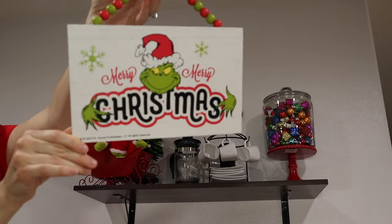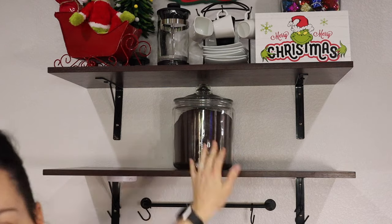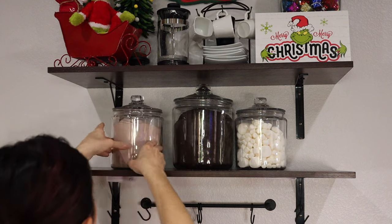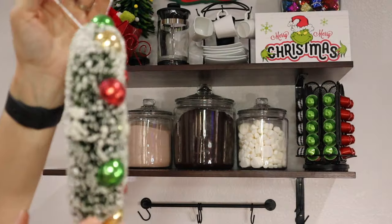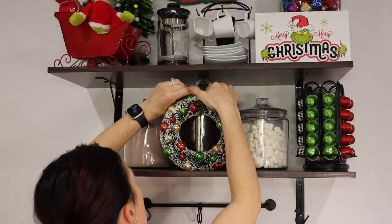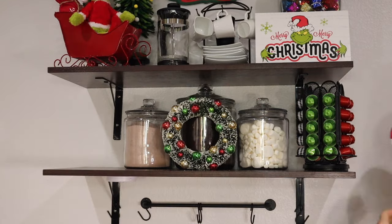I got this Merry Christmas sign from Hobby Lobby. Of course Hobby Lobby has a ton of Grinch stuff but it can be expensive. I did go on the budget side and got some cheaper felt ornaments from Amazon. This is my first year doing Grinch, so I got a pretty good start, but the Hallmark ornaments are like ten to fifteen dollars a piece. Take your time — it does take time to build a collection.